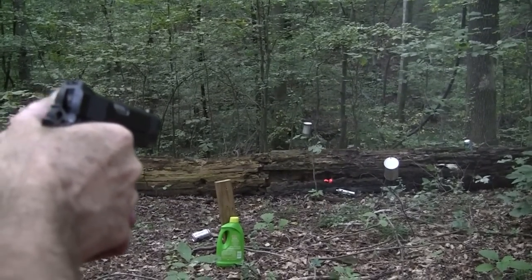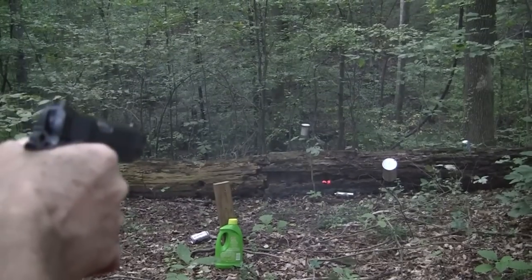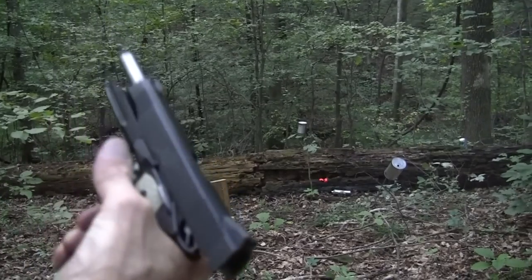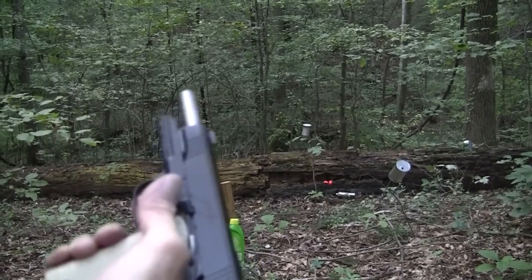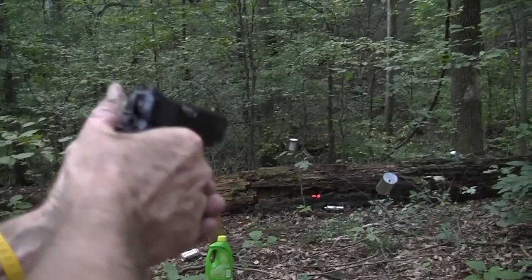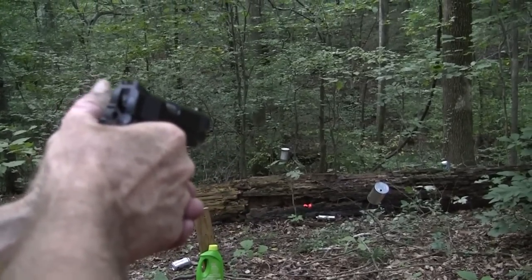Oh, don't you love the big holes the .45 puts in a can? Those Wilson mags are great.